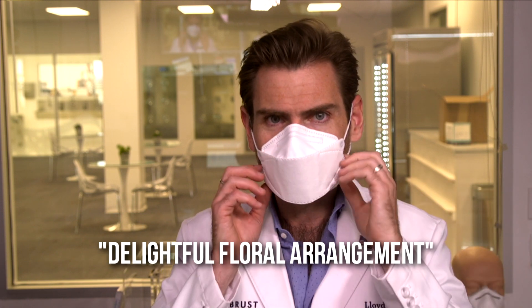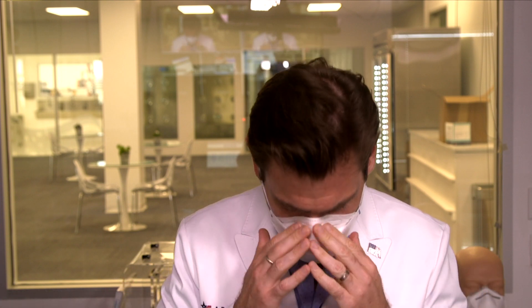Wow, that smell is a delightful floral arrangement — just beautiful. I don't mind that at all. They must apply something, or their factory just smells delightful. Great fit — look at that around the edge there. Great fit up here. Beautiful fitting mask with a lot of breathable space, which is going to make it more breathable.